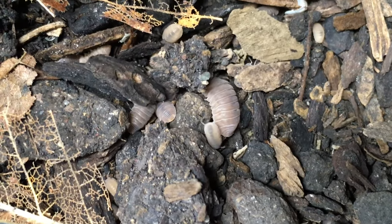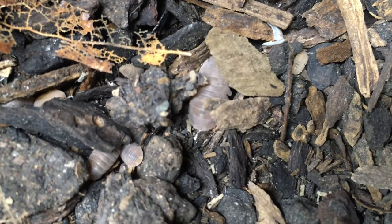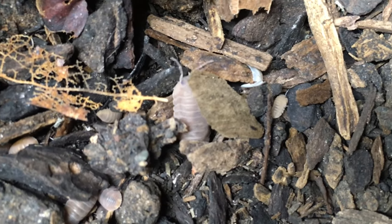Now let's talk about care for Cubaris murina. You can start with a pretty small enclosure for this species — a six-quart bin or even smaller — since these isopods don't get very big. Just keep in mind that you'll need to split the culture or upgrade as the colony grows. Cubaris murina seem to like their substrate mostly on the damp side, never soggy, and I do provide a moisture gradient, but it wouldn't hurt if more than 50% of the enclosure is a little moist. Provide at least an inch of base substrate, and going deeper generally increases the interval between waterings.